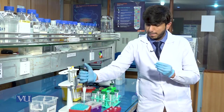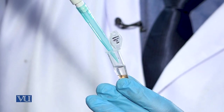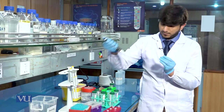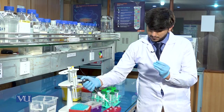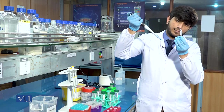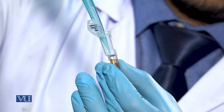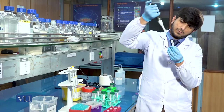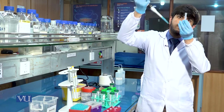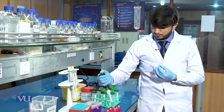We will transfer the upper aqueous phase into the new Eppendorf tube.